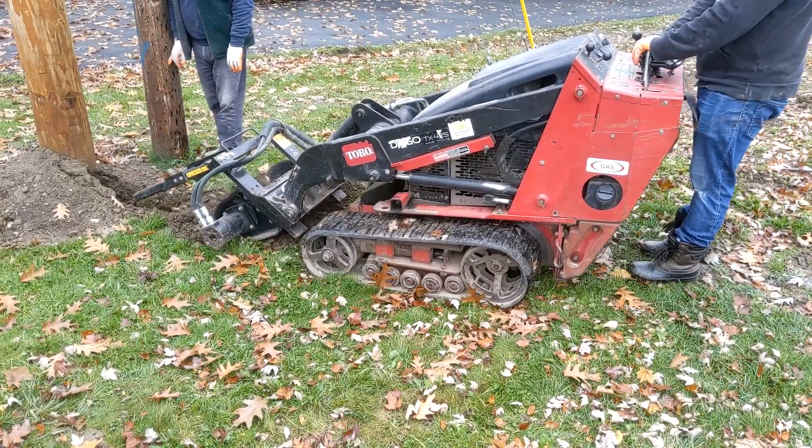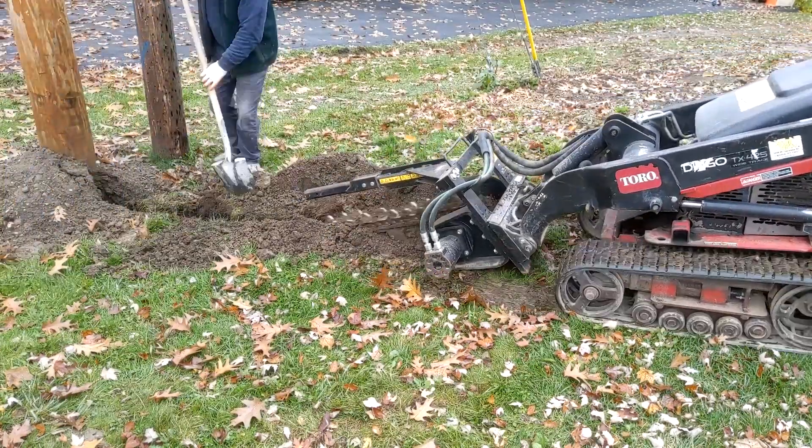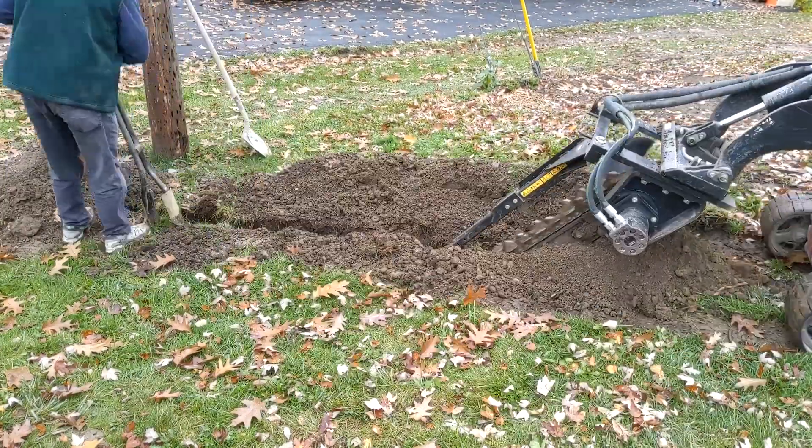The grass and dirt were still wet from about two weeks worth of rain, so this trencher was sliding all over the place.